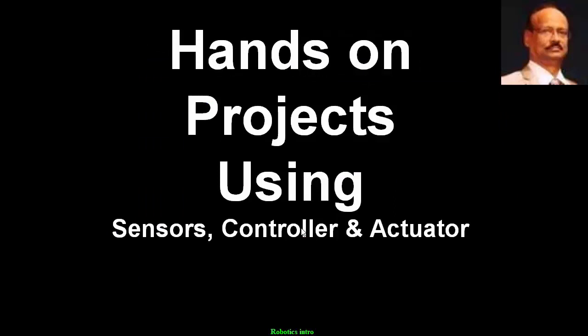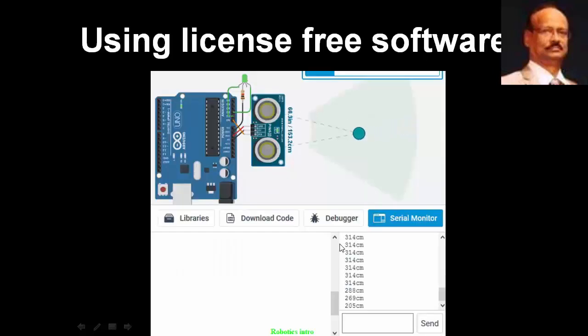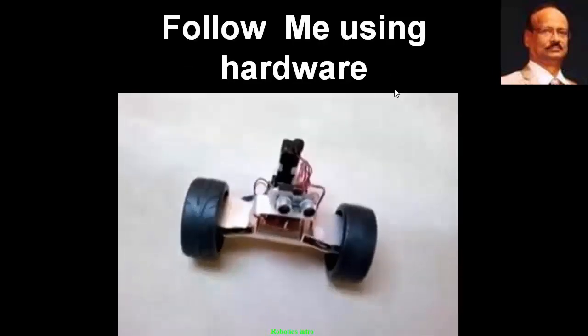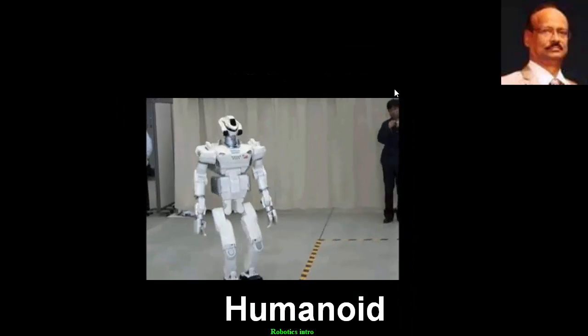Then we have hands-on projects using sensors, controller and actuator. Initially, on-screen virtual projects are carried out like this, and after that the real-time working projects like a truck-following vehicle, or a follow-me robot using hardware, or a humanoid.